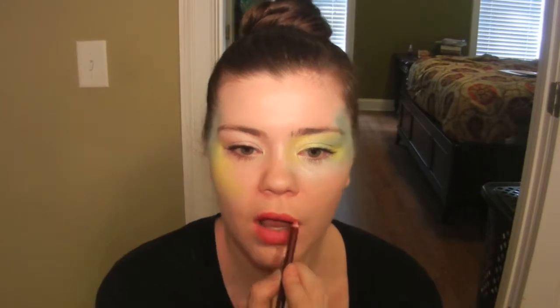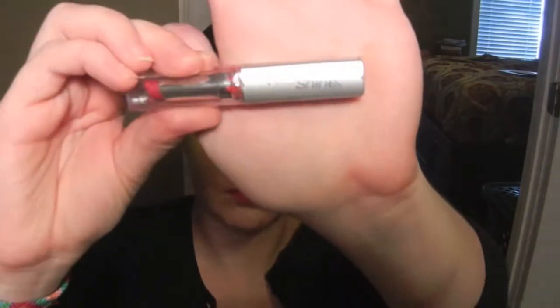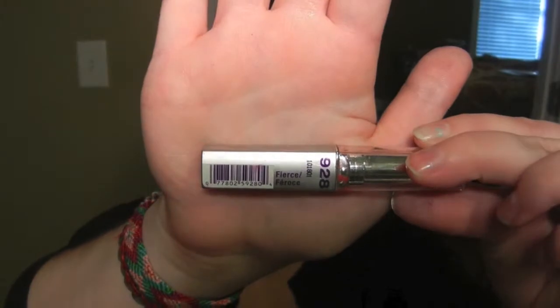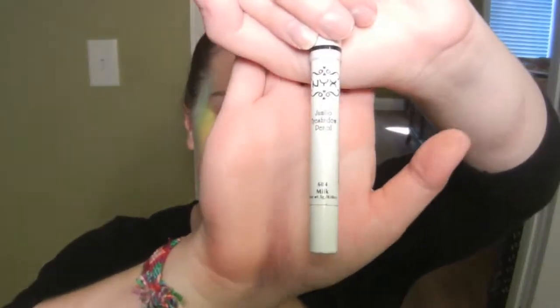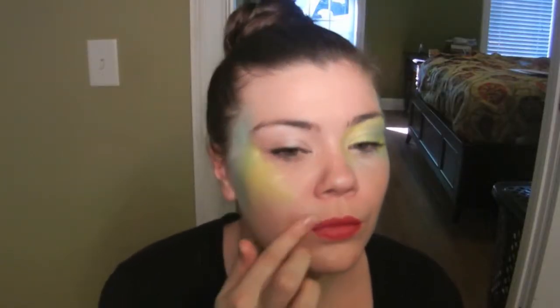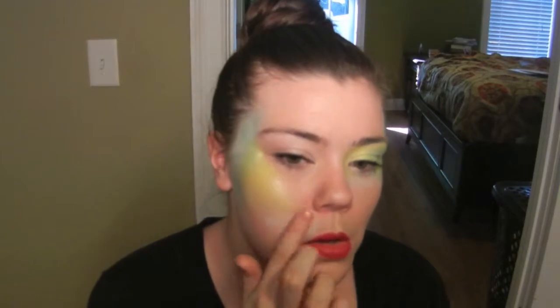This takes a lot of concentration! For my lipstick, I'm using the Wet n Wild Wild Shine Lipstick in the color Fierce, and I'm just going to apply that over the lip liner. Then I'm taking the NYX Jumbo Eyeshadow Pencil in Milk again and applying it from my lip up to that yellow color on the side of my face where the color is going down my cheek.